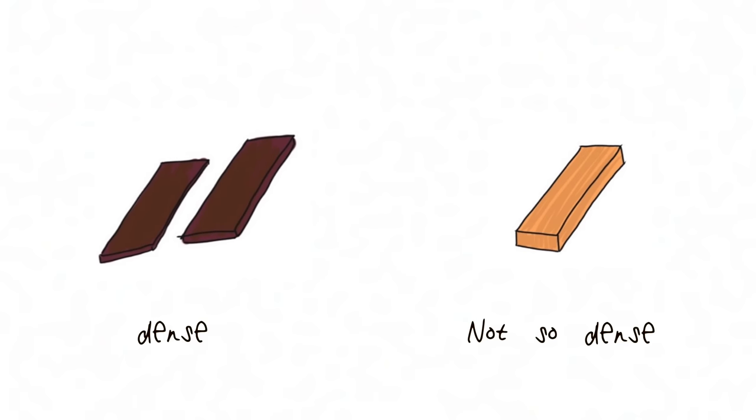This is because denser woods can resonate more efficiently and faster, leading to a more defined sound. People pick different woods for a number of reasons — musical style, aesthetics, usage. So high density woods, although they're more efficient in their resonating, they're not always the right choice for everybody.